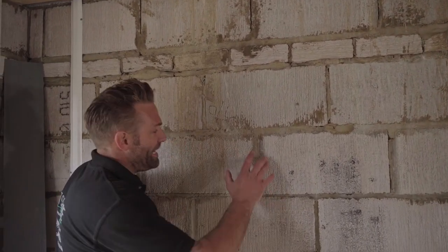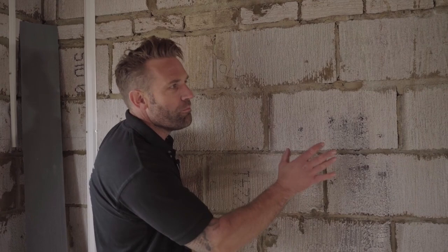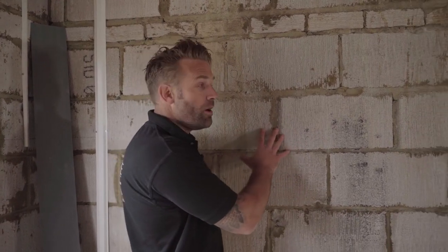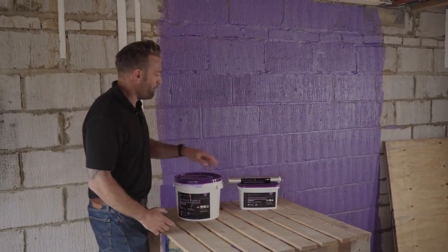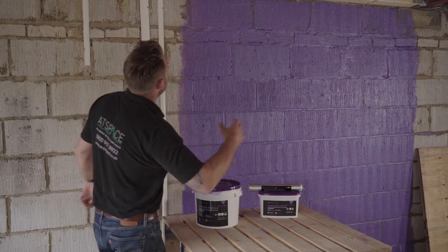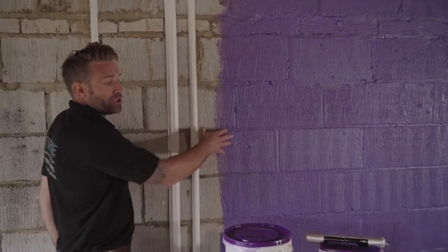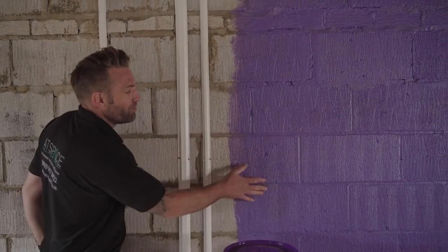To get this wall airtight, we can either apply a parge coat — a sand and cement mix about 10 to 12mm — which creates good sound absorption and air tightness over the entire wall, and then you can put your plasterboards on that. Or we can apply a liquid membrane. These intelligent membranes are becoming very popular. We've grabbed this passive purple from Adam and stuck it on a small area here. This is a VCL — a vapour control layer — so it creates an airtight barrier but also lets moisture through if needed.